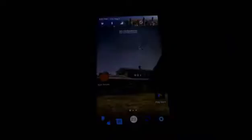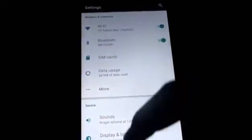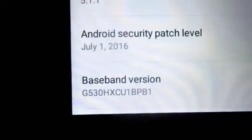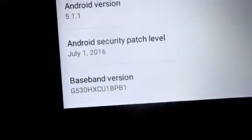First of all, what we need to do is check your variant by going to Settings > About Device. You should have it here. As you can see, mine is the XCU variant, and it's also going to work for the XXU too.